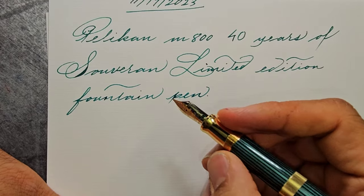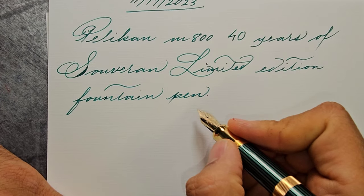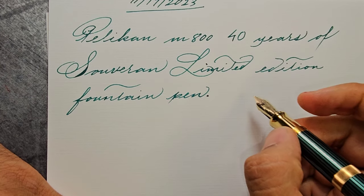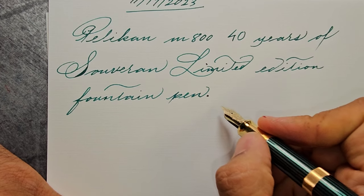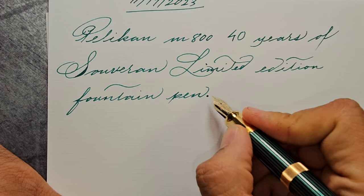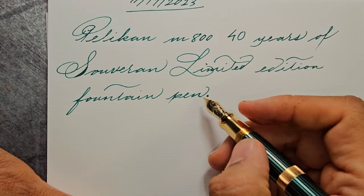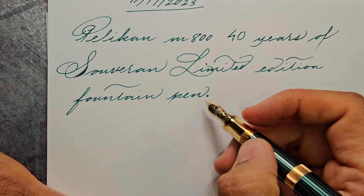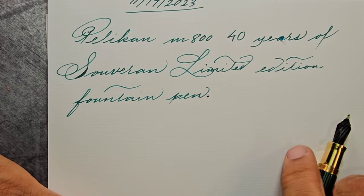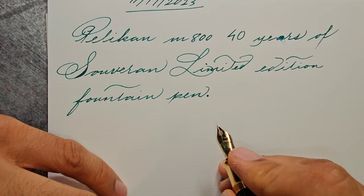I must admit that this medium nib is quite juicy, almost on par with the M1000 line. The Pelican ink looks a little bit darker than their Edelstein green ink. It is a little bit more subdued compared to the Montblanc Irish Green, a little bit darker than the recent Montblanc Muhammad Ali edition, and lighter than the Montblanc Brothers Grimm — but it's a very nice and pleasant green. I don't know about its water resistance but we'll take a look. This is 25% cotton paper, and the smoothness and writing experience are excellent.